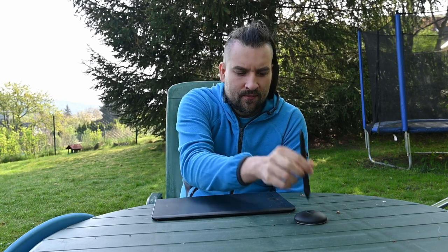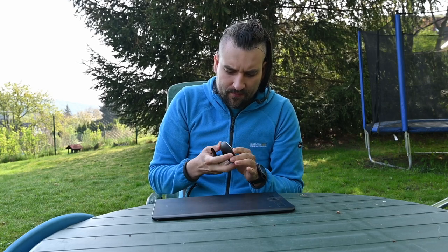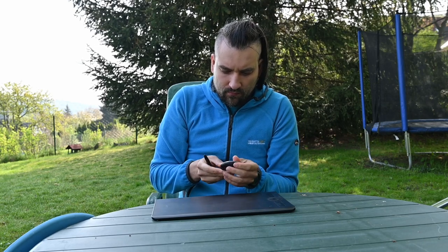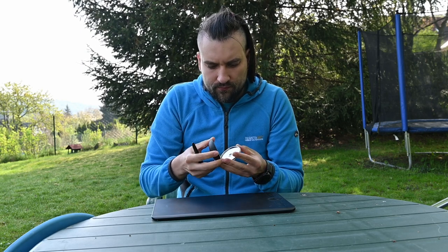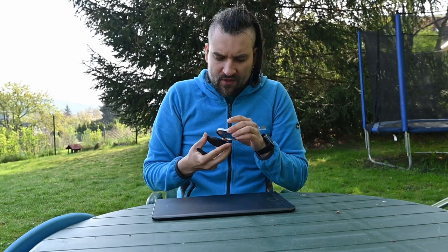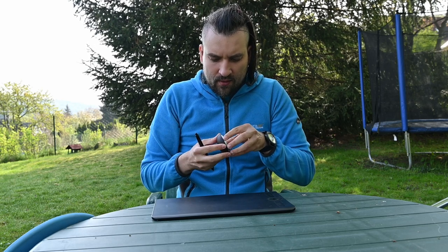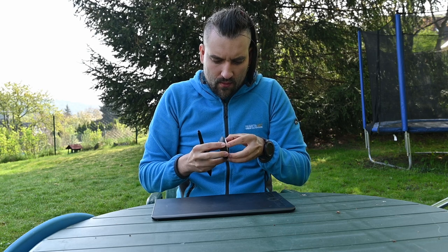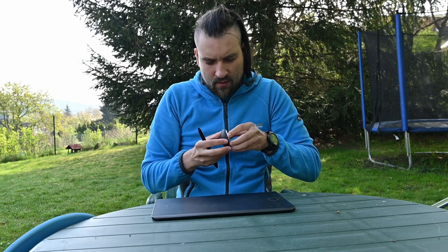The pen also comes with felt tips inside — the white ones. They should resemble the experience of drawing with felt pens, but I haven't tried them. I think when I run out of the regular tips, I'll give them a try.